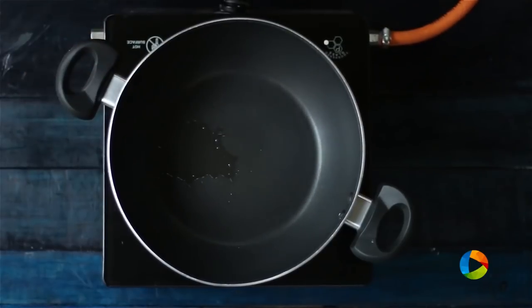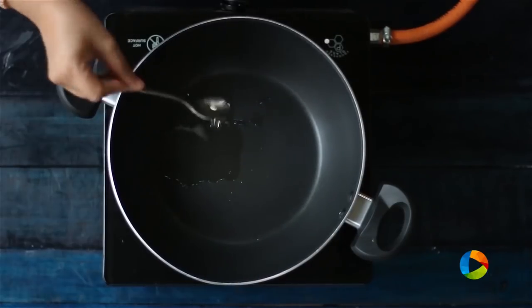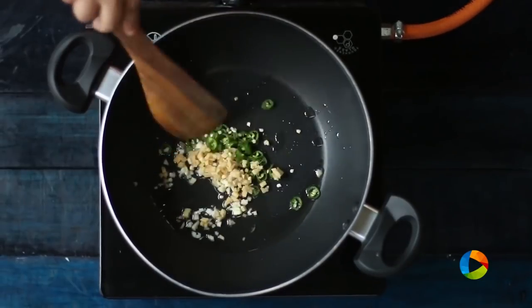Next, we are going to make the sauce for the Manchurian. Take a nice deep saucepan, add 3 tsp of oil, chopped garlic, chopped ginger, and 1 green chilli finely chopped. Saute it for a minute.